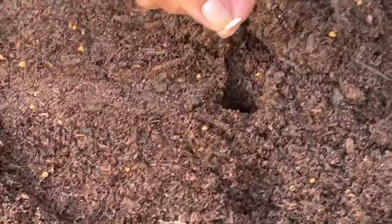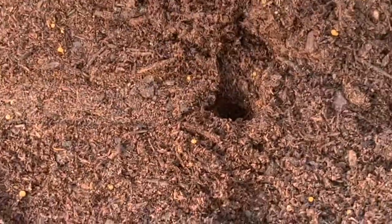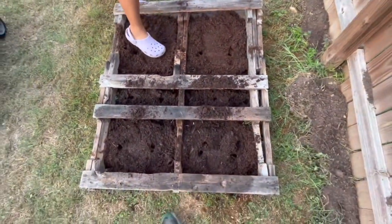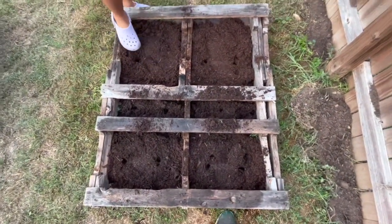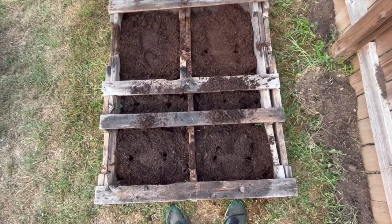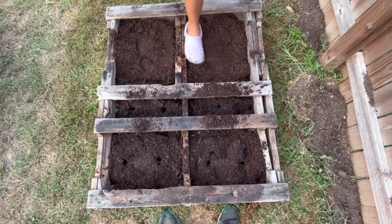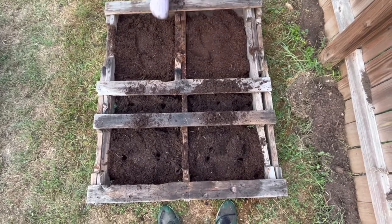This is a cantaloupe seed. Whatever you do, let them seeds to bed. Shout out to my man on YouTube, Bledfarmer73 — we're going to tag it. We just covered them things up.